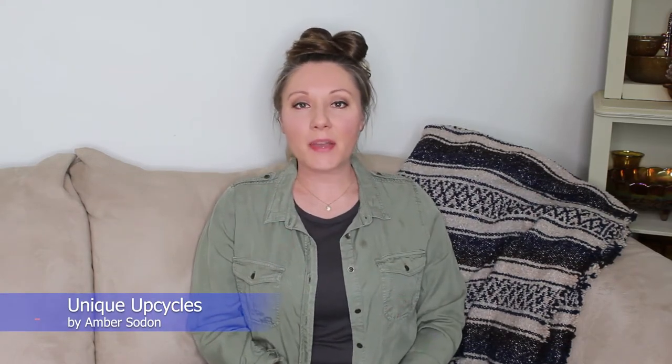Hey guys, welcome or welcome back. If you're new here, I'm Amber from Unique Upcycles and in today's video I am actually making over a piece for a client — a very long time family friend who knew me before I was even born. I'm going to be making over a little antique table that was actually her grandmother's from Italy, so I will be keeping that theme in mind. I did travel to Italy, so I have a little bit of an idea of what I want to do.